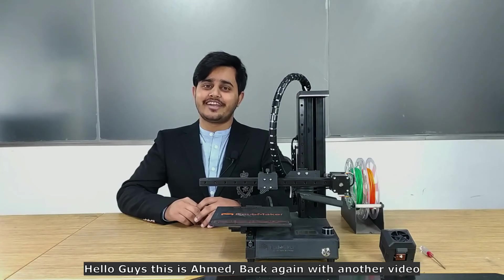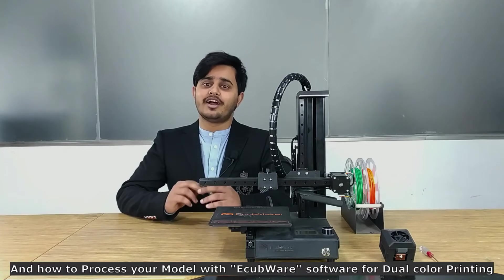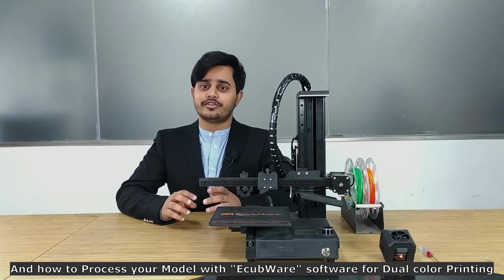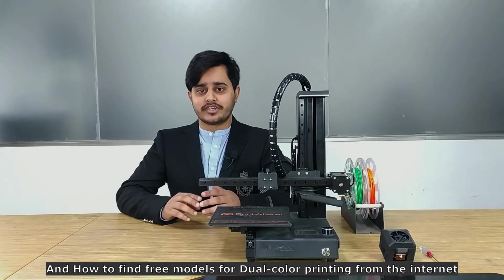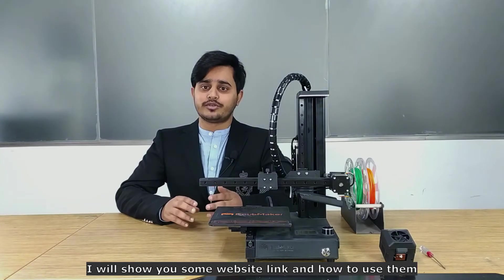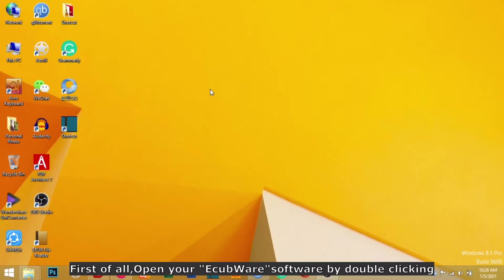Hello guys, this is Ahmed back again with another video. Today I'm going to show you how to do FDM dual color 3D printing, how to process your model with Equipor software for dual color printing, how to find free models for dual color printing from the internet, and I will show you some website links and how to use them. So let's move on and watch the video till the end.